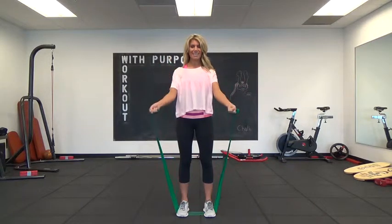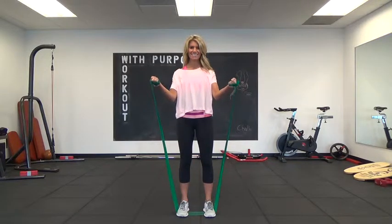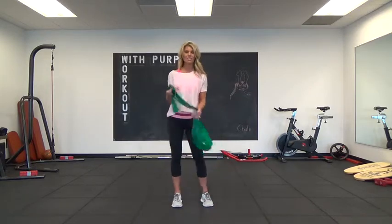Again, we're going to 20. When we get there, hold it halfway and pulse. Get to 20 and you are done. And that is your week 5 bonus workout.